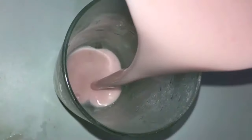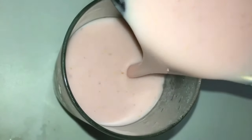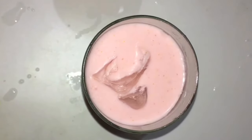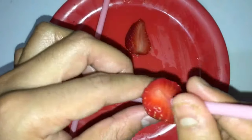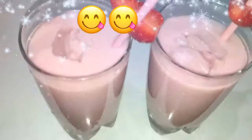Now pour the milkshake into chilled glasses. If you want, you can add ice cubes. Thick and yummy milkshake is ready — serve chilled!